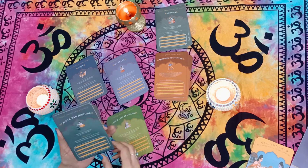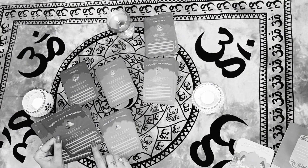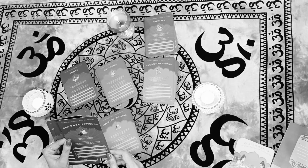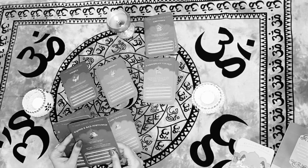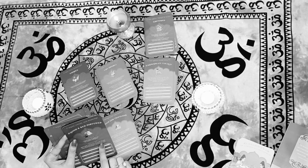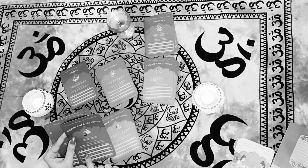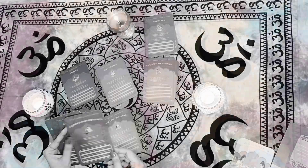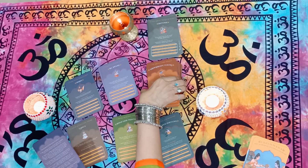The cards have a lot of detailed text — it's not just an image. They've given understanding of each card: which verse to read, what indication is coming, what favorable situation for small gains can happen, and how you can work through challenges. So there's a lot of guidance built right into each card.